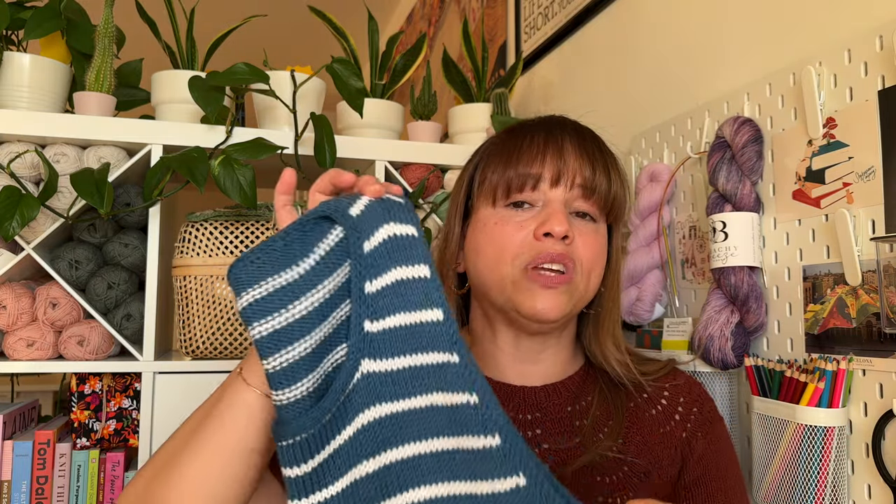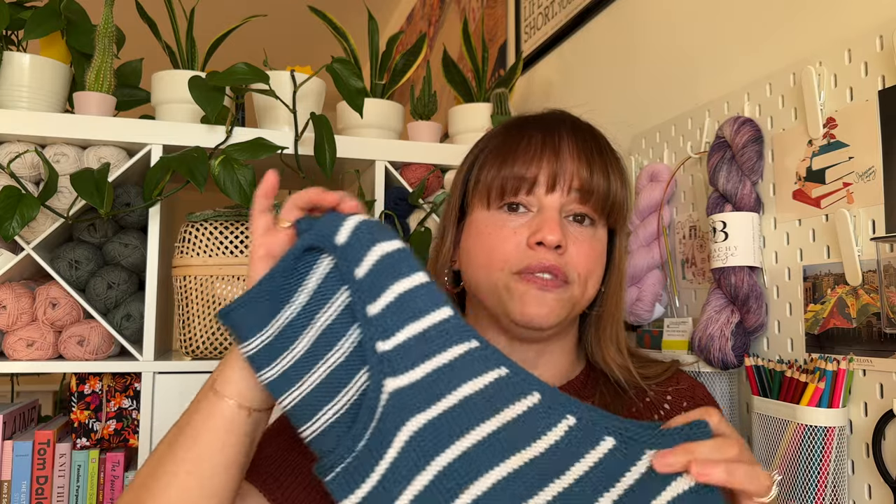Everything else fits great and everything is fine — it's just the underarms are too big. But I'm not worried about it; there's going to be a solution and I'll get to enjoy the top. That's my takeaway for the Sailor Swift top.